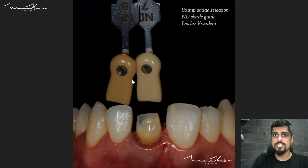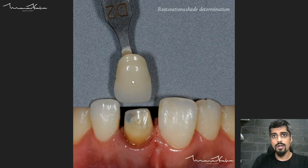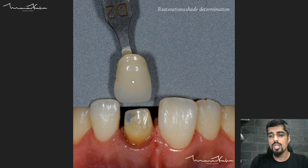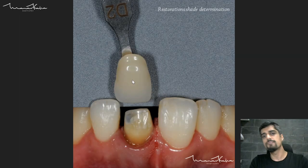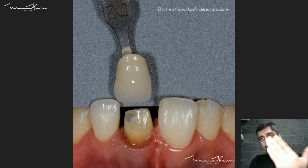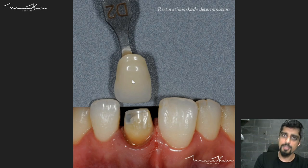Check out the shade selection lecture. Now we are also taking the shade as compared to the adjacent tooth — what is the final shade of the restoration that I want? This is the stump shade; this is the final shade that I want. The E-max ingot is selected based on the restoration shade determination.